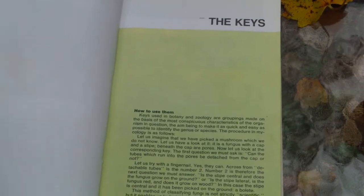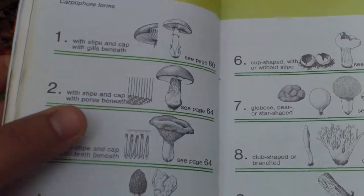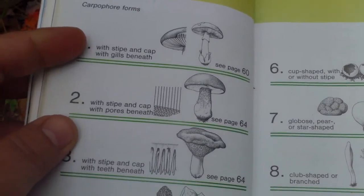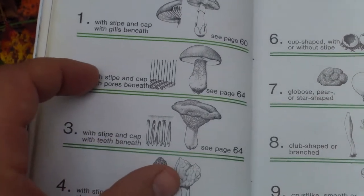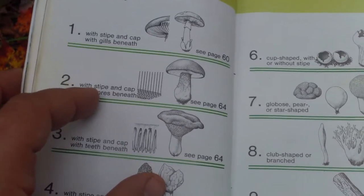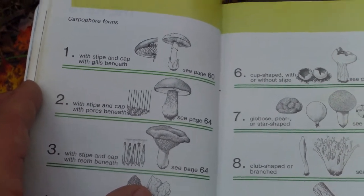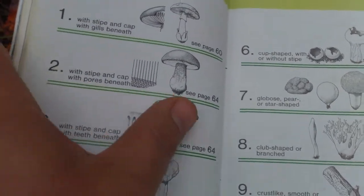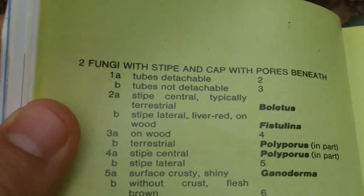We open it up. We have a stipe, a cap, and gills beneath? No — we have pores. So it says: with stipe, cap, and pores beneath. A stipe is basically a stem, and there's a glossary in the back if you don't understand the terminology. It tells us to go to page 64.